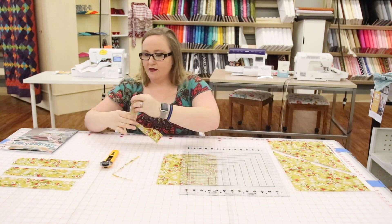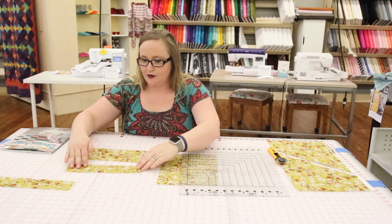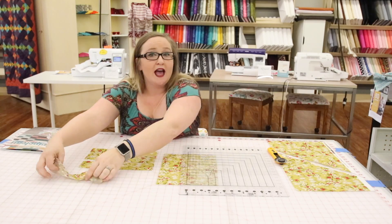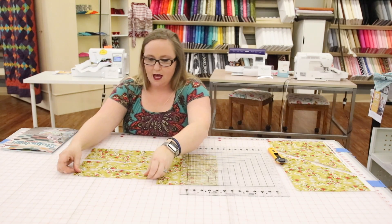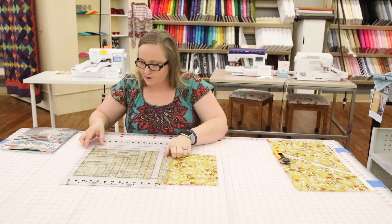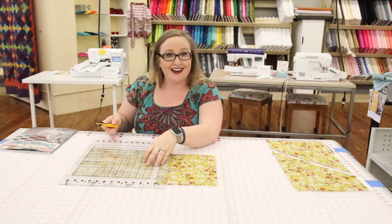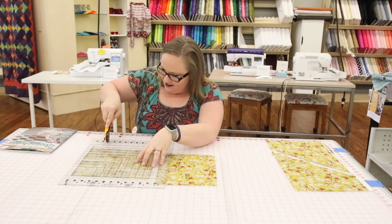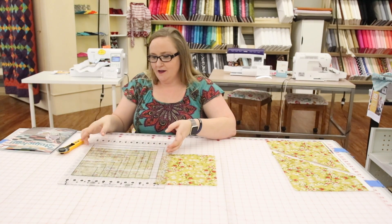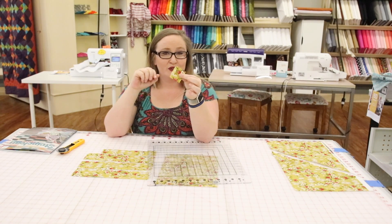Now once you have your two and a half inch strips, you're able to cut it down even further. Say I needed two and a half inch blocks — I would line my two and a half inch strips up, put that on the zero, two and a half, run my cutter down, and I just created two and a half inch squares.